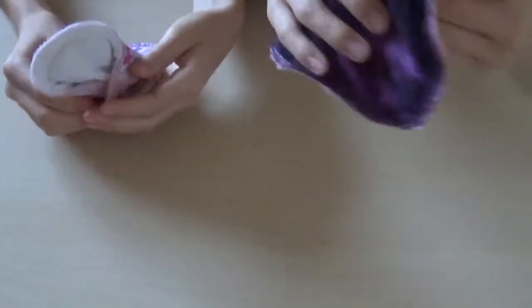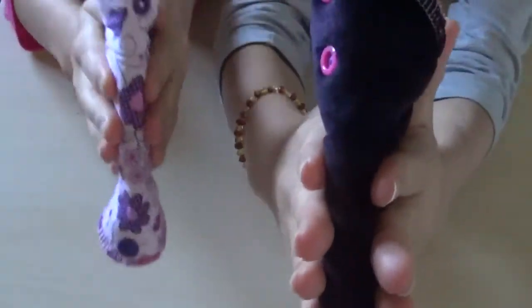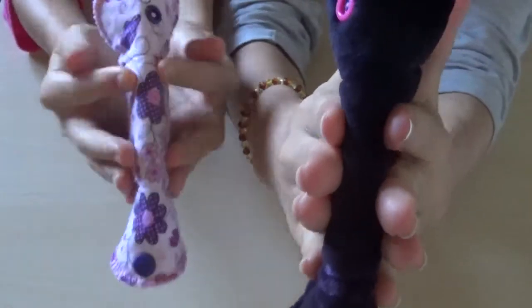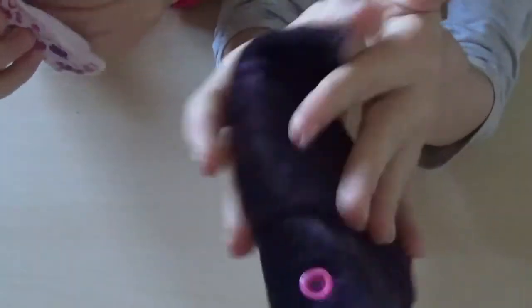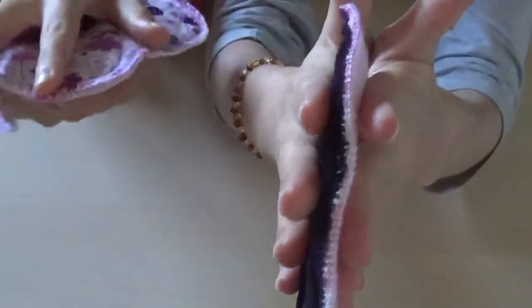These are a moderate absorbency and they are quite thick — especially the velour, which is like the thickness of a really thick heavy pad for me personally. The ends aren't too thick, but the velour is super soft. I really like that.